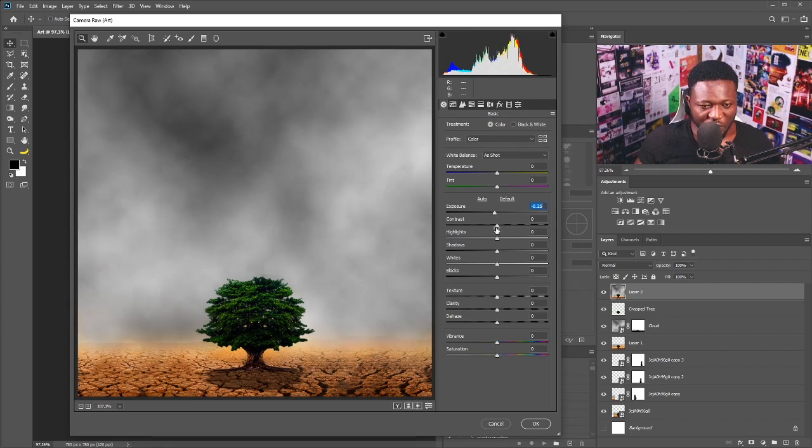For the contrast I want to dial that down, and for highlights I'm going to push that up to add more bright feel to the cloud. For the whites I'll do the same thing to increase the strength of the white a little bit more. I'll increase the texture to add contrast to the pixels, and increase the clarity just a little bit to add more depth to the colors.